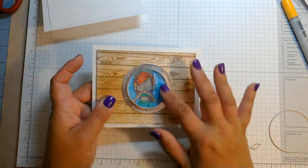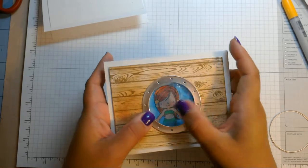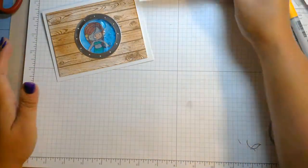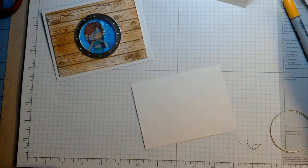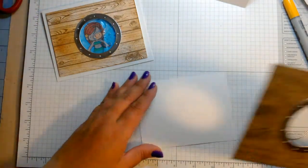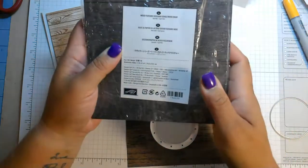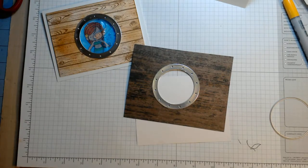The fun part is going to be making this water-like insert — it's just fun to play with. You could put some sequins in there if you wanted to, but I'll show you that part. So we're going to start out by coloring our little mermaid. I cheated on this one — I got some new Stampin' Up paper called Wood Textures Designer Series Paper, took a piece of that, cut the porthole, and put that over there.